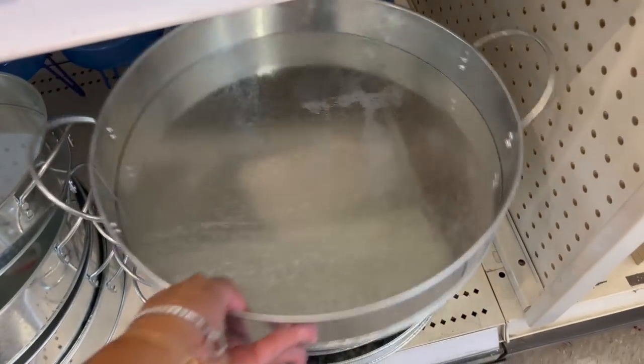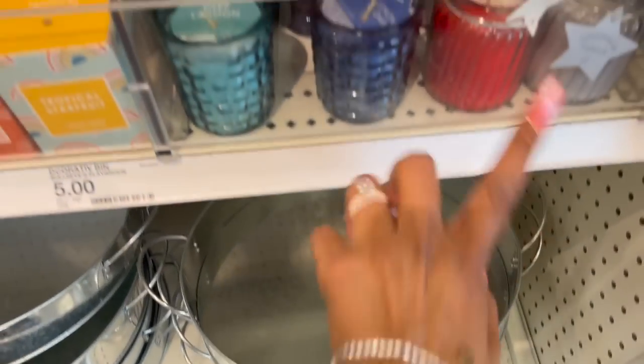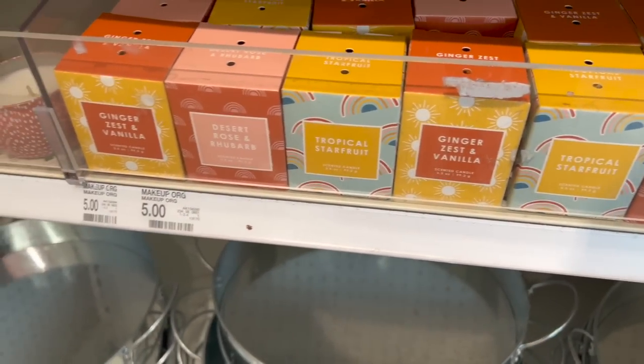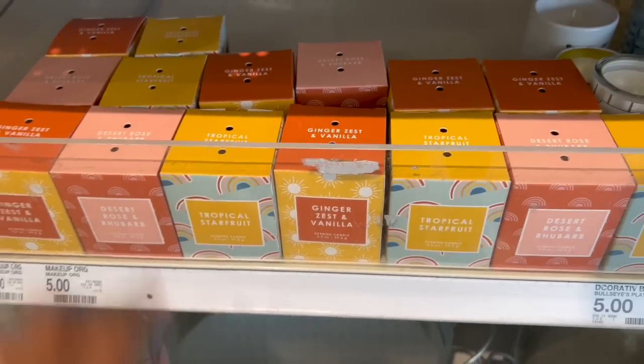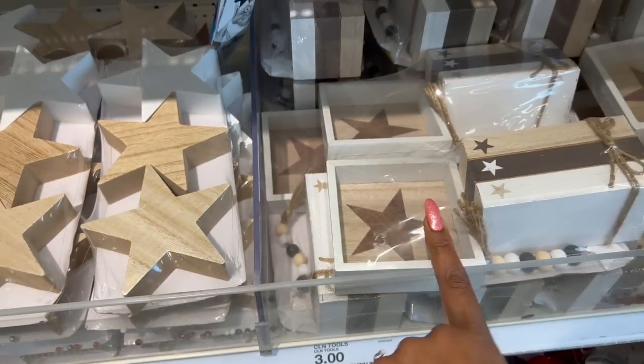They have these silver serving metal trays as well — these are pretty — five dollars. Fourth of July candles are out. These look new — scented candles in ginger zest, desert rose, tropical star fruit. These ones are three dollars — I saw these in my last walkthrough.